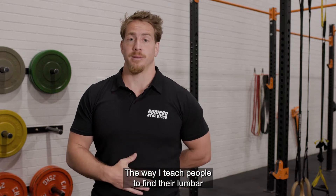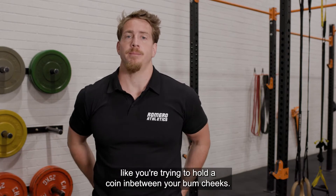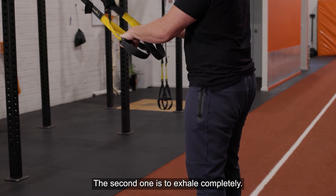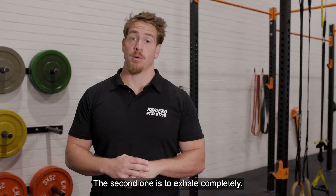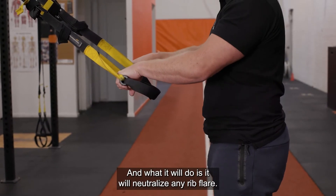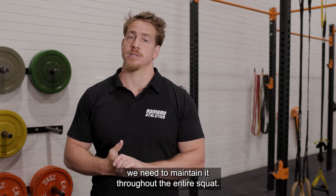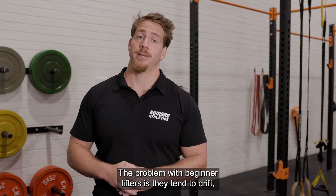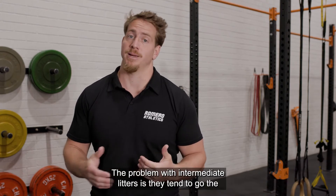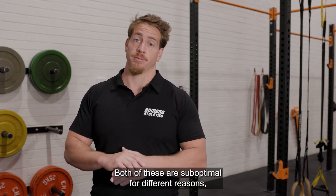The way I teach people to find their lumbar neutral position is with two easy cues. The first one is to clench your bum like you're trying to hold a coin in between your bum cheeks — this will neutralize any anterior pelvic tilt. The second one is to exhale completely, which will neutralize any rib flare. Now that we have lumbar neutral, we need to maintain it throughout the entire squat. The problem with beginner lifters is they tend to drift into flexion and bend over. The problem with intermediate lifters is they tend to go the opposite way and overarch their lower back. Both of these are suboptimal for different reasons.